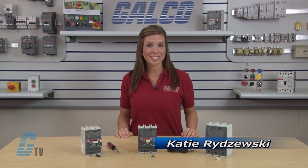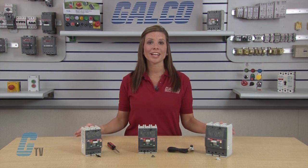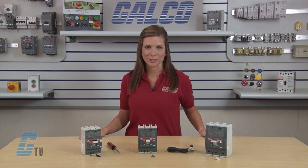Welcome to G-TV. Today I will be installing an auxiliary contact on the ABB T-Max Series T1, T2, and T3 enclosed circuit breakers.